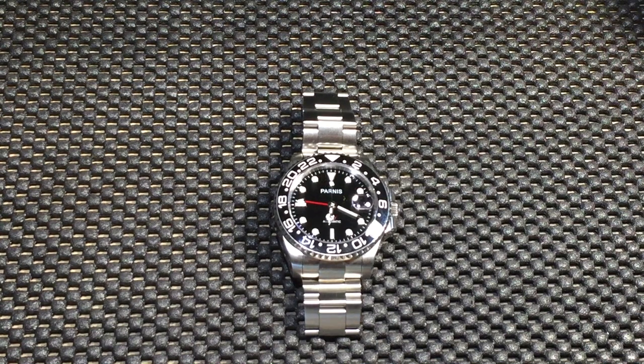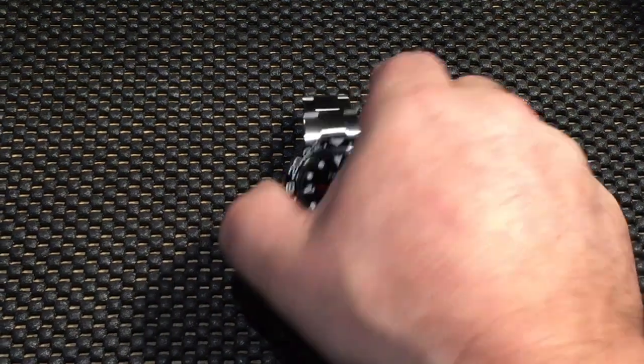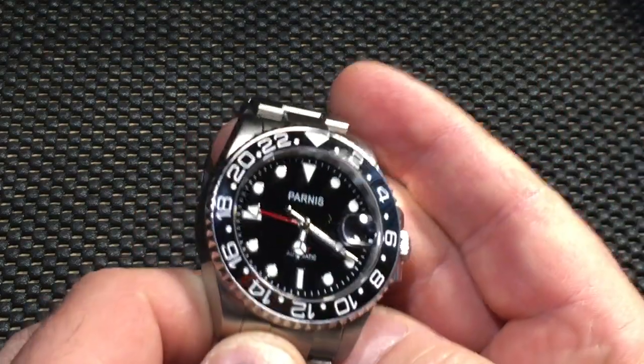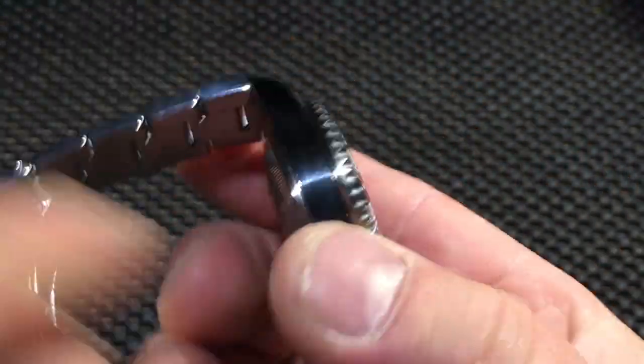If you're a watch snob you're probably not watching this video. I saw the title — this is a review of a watch I acquired a while ago. It's a Parnis, it's a homage to the Rolex GMT Master, or GMT Golf Master. It's not a knockoff because they're not trying to pass it off as a Rolex — this is what you would call a true homage.